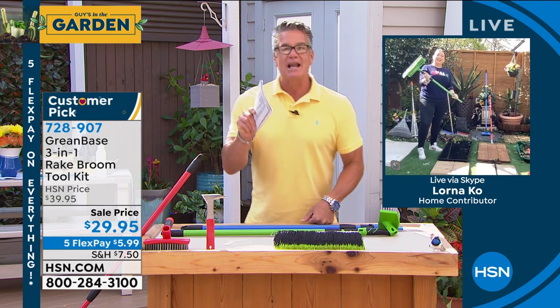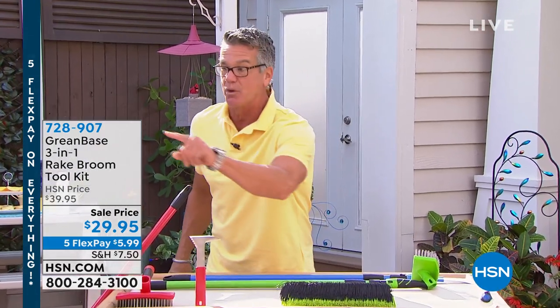You're making me want to go home and rake stuff up. Alright Lorna, we've got to let you take a break so you can get ready — your Durisac is already popular, people are already buying it. $29.95, we've got two colors left. Get it home. Item number 728907. Be right back with the most incredible.